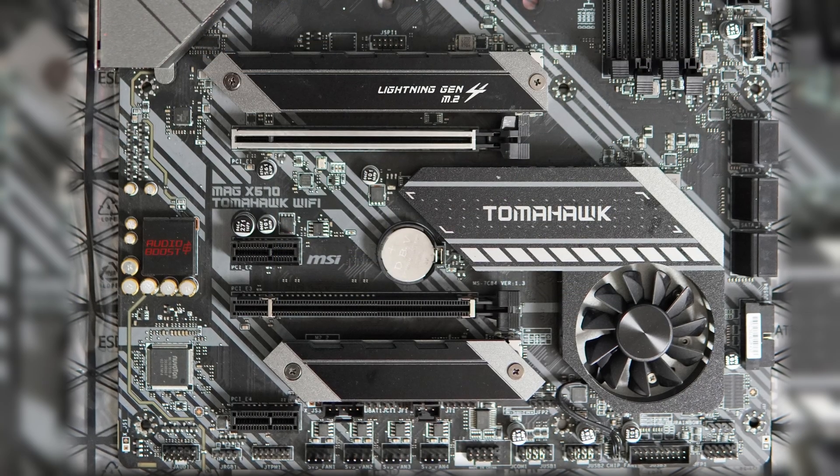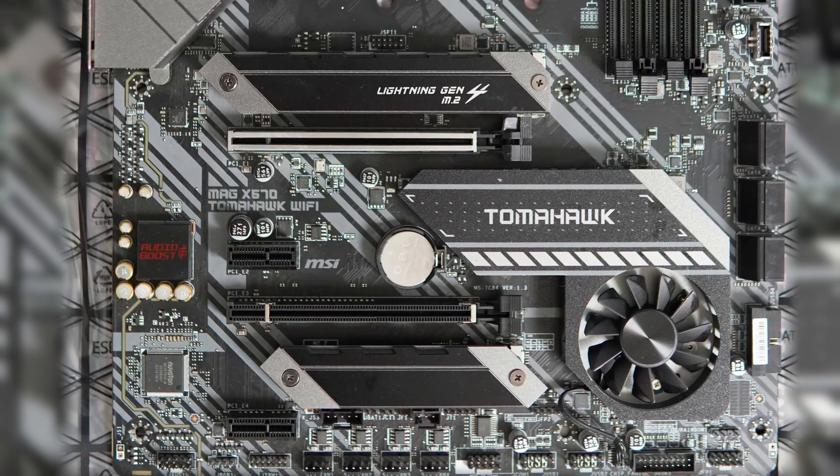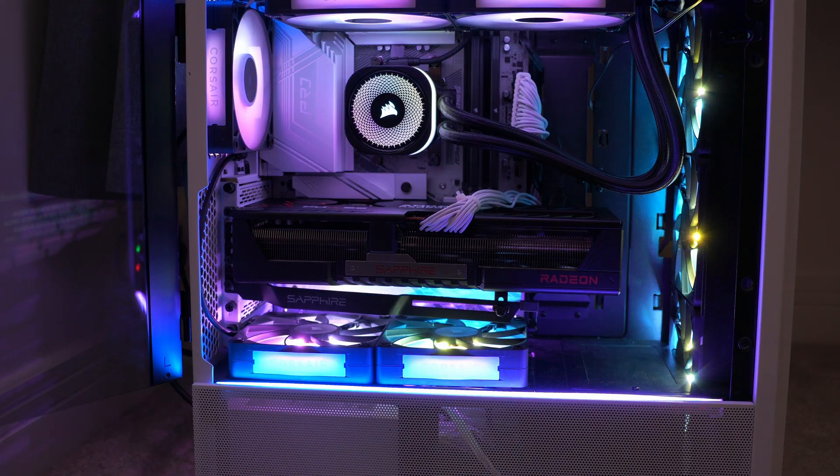So basically, you've got your PCI Express slots on your motherboard. They might be a full size X16 slot where you put your graphics card, or they might be a shorter one like X1 or X4. You might put things like Wi-Fi cards or networking cards in those slots, or your graphics card, of course.